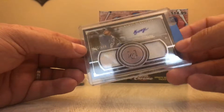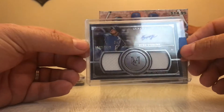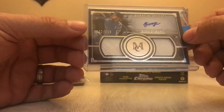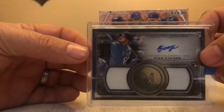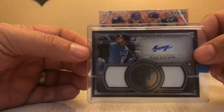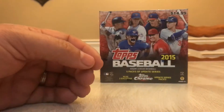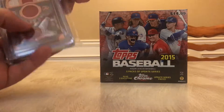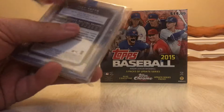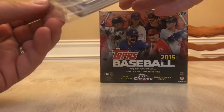And then we got a Ryan O'Hearn rookie card — Signature Swatches — and this is number two out of 299. Dual patch auto. One of the things I like about Museum Collection is all of the memorabilia that I've seen and received — it's all game used.